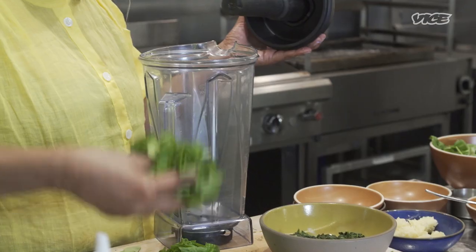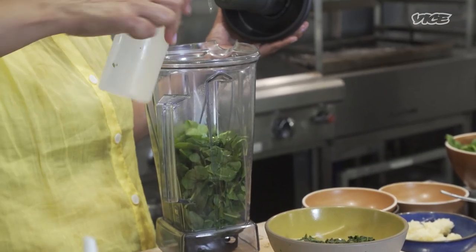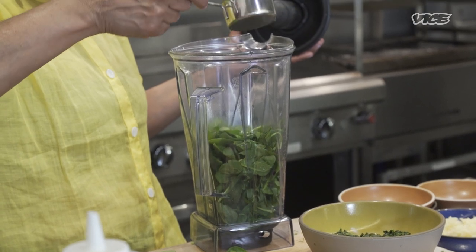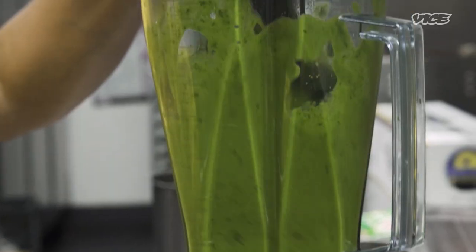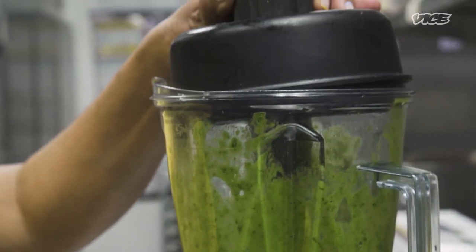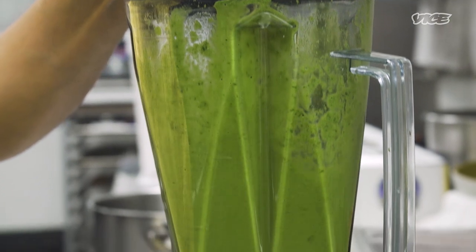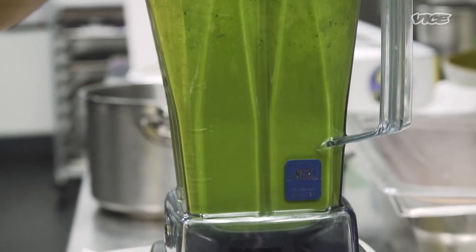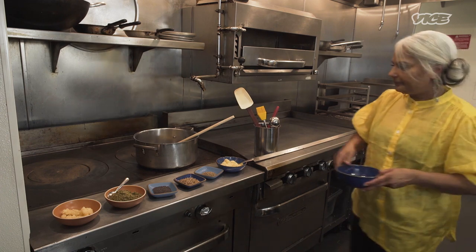I'm gonna blend our fresh spinach with a touch of water. I'm gonna add oil — lemon juice keeps the green color, you want that bright green color. In my everyday cooking I use canola oil or rapeseed oil because it's a neutral flavor. You're gonna blend it to a smooth paste, then we're mixing it slowly, ingredient by ingredient in a pot.